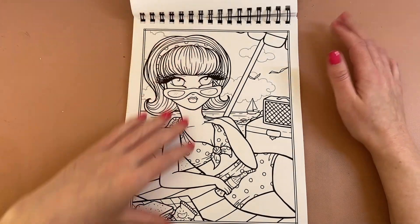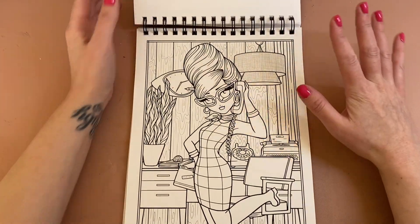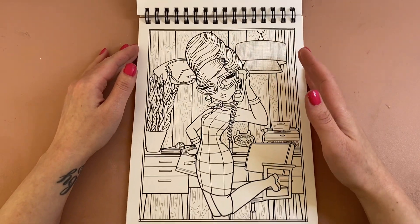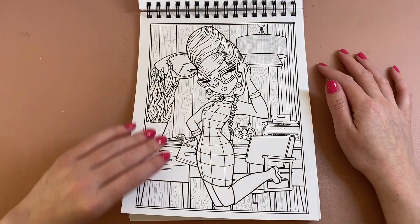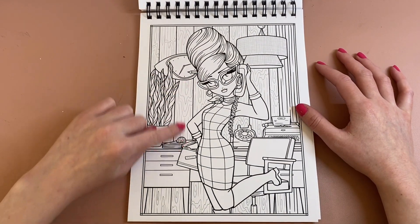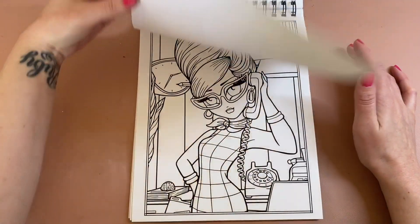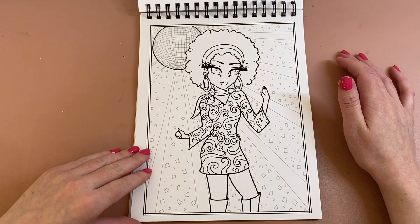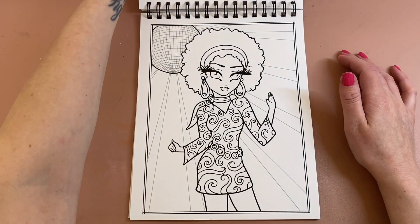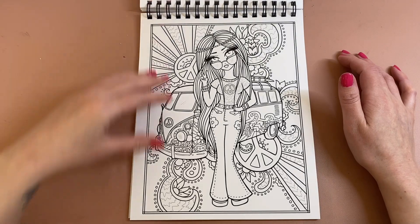I'm going to find it hard deciding which page I want to colour first in here because there are so many beautiful images. This one — the hair will be really nice to do, and the wood in the background. And as I'm turning the pages you can probably hear the thickness of the paper.